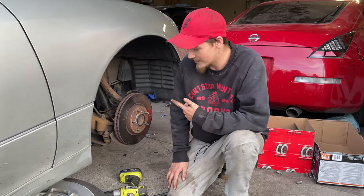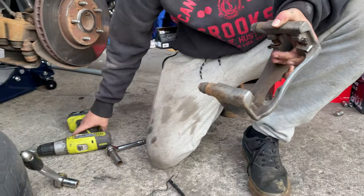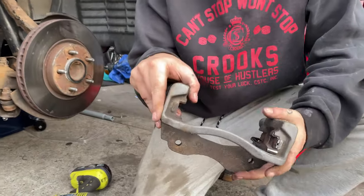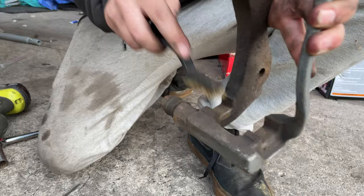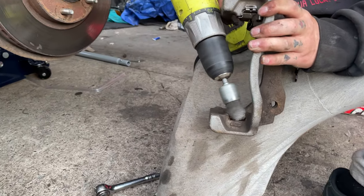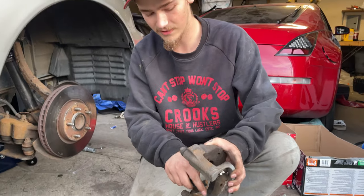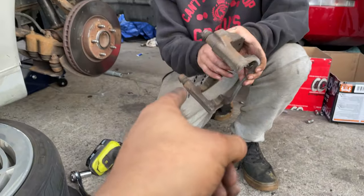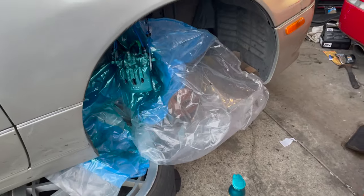Alright, so we got the calipers off and pads out. We're gonna take a wire brush with a drill and clean them up — we're gonna paint these. What you want to do is always get under your hardware, the little spots, and give them a good clean. The wire brush on the drill gets in there pretty good, does most of the work, and then you can get in the corners with your little handheld one.